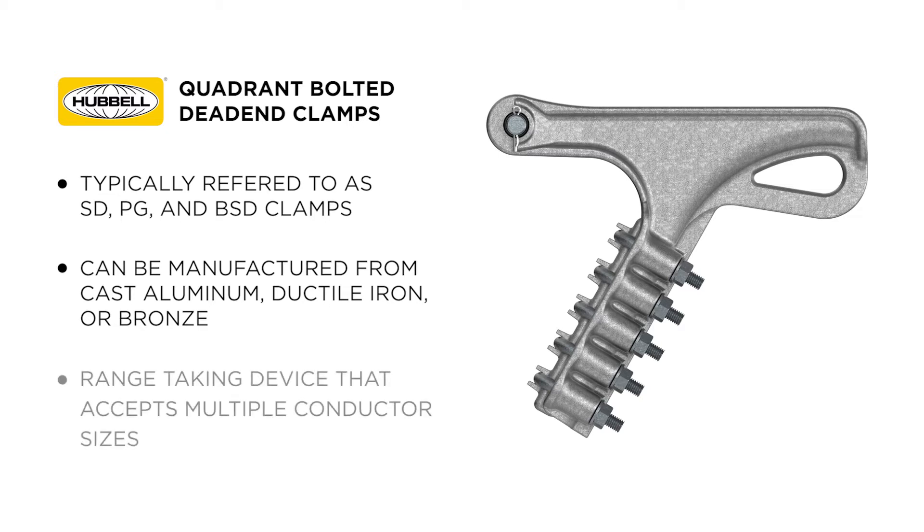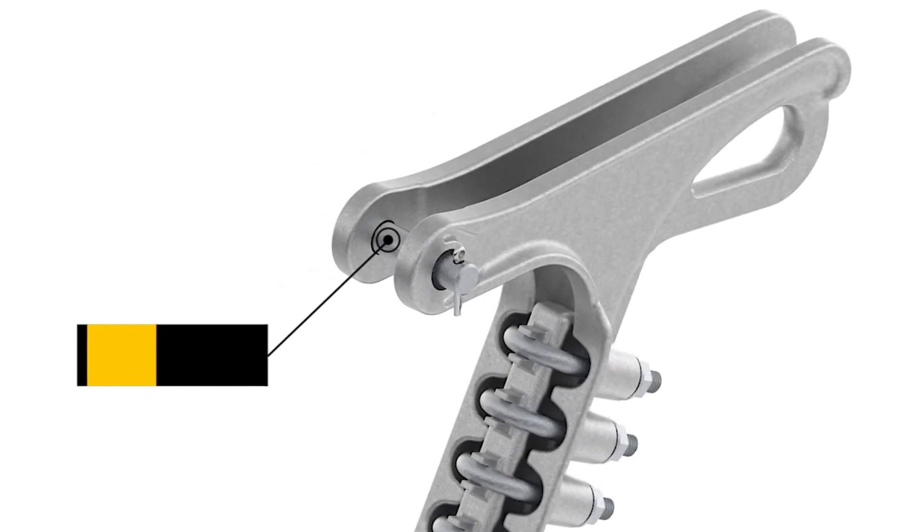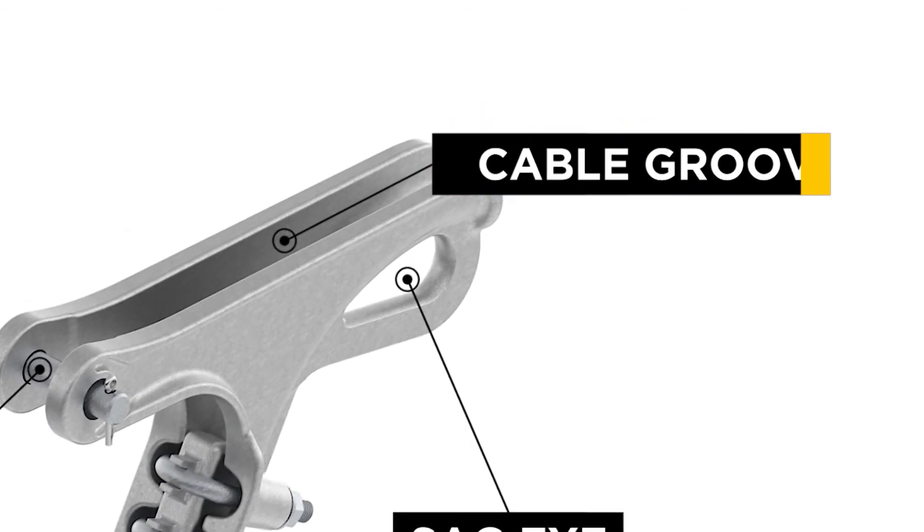The clamp is a range-taking device that accepts multiple conductor sizes. The clamp has three primary design features: the clevis, the sag-eye, and the cable groove.